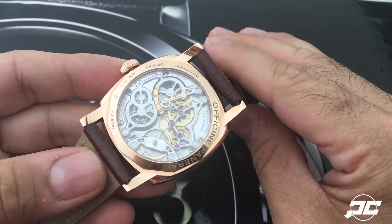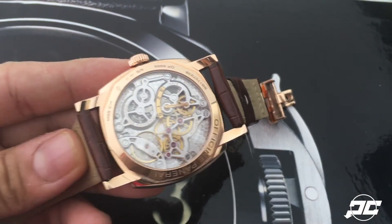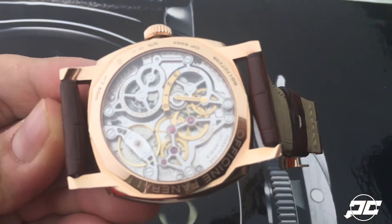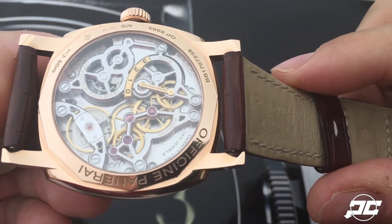which is something most people say Panerai isn't known for, but this is very beautifully done in my opinion. This is the P.3001/10 movement — it's a skeletonized version, as you can see.